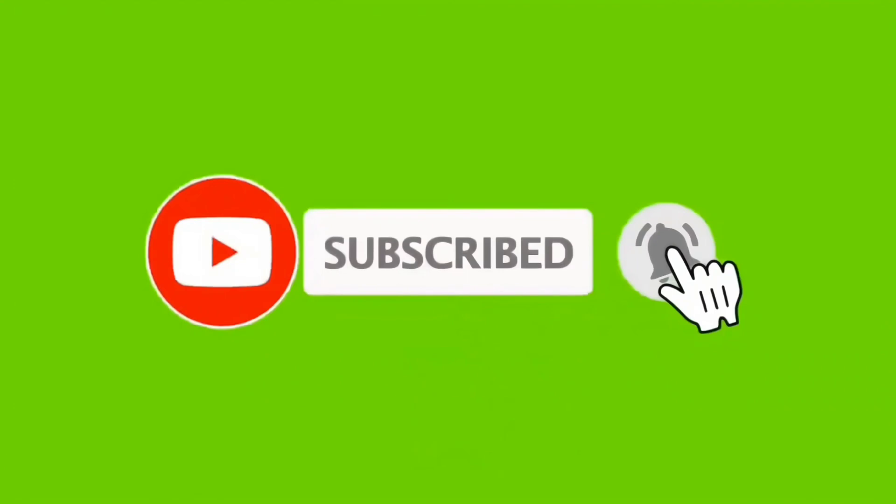If you're new to this channel, please subscribe and turn on the bell icon to get notifications of my videos.